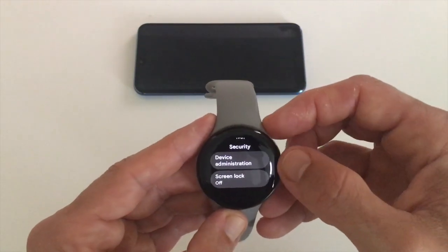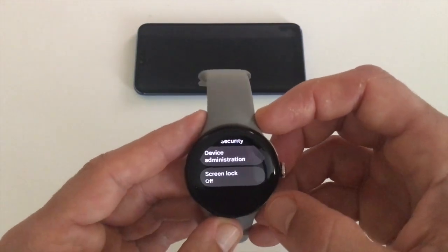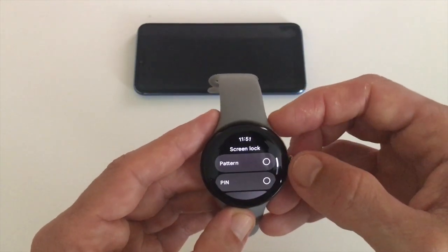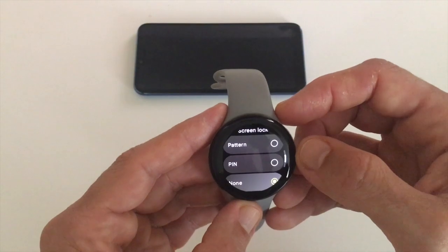Tap on Security and here you can see the screen lock function. If you tap on that you have three choices: pattern, pin, and none.